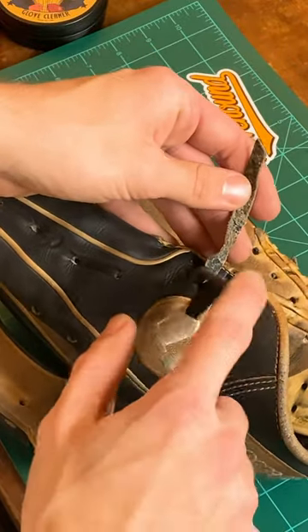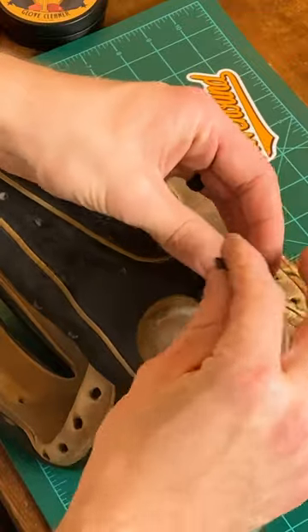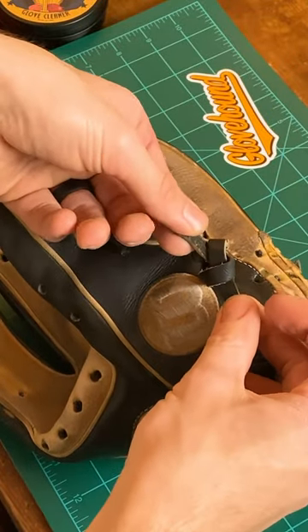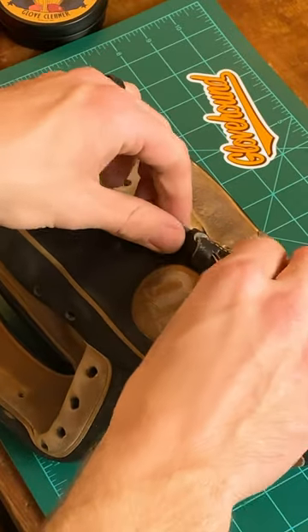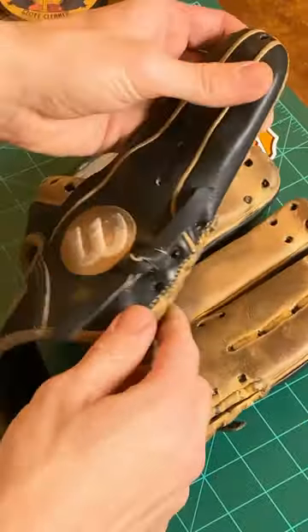Then you're going to take whichever lace is on the bottom, go over the one on the top, and pull through. When you do that, you're going to twist this one again so that the smooth side is up. And just like that, you have a perfectly tied thumb loop.